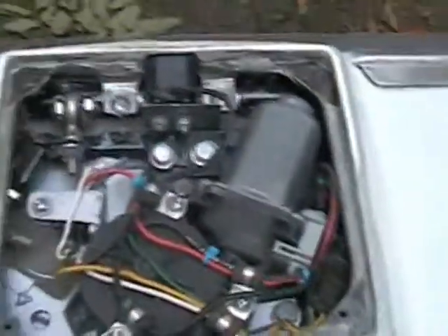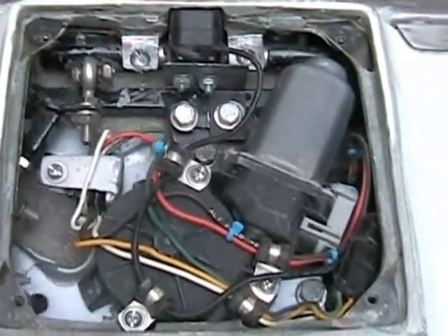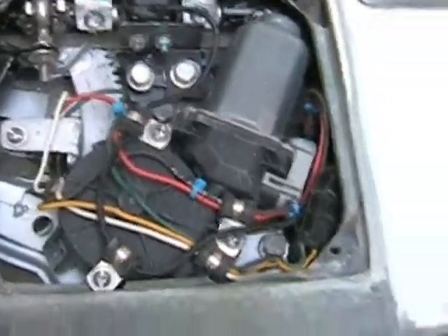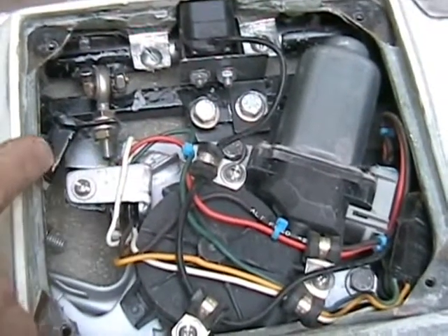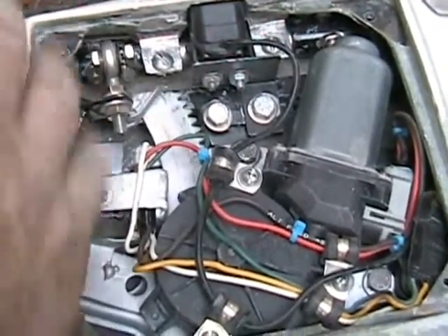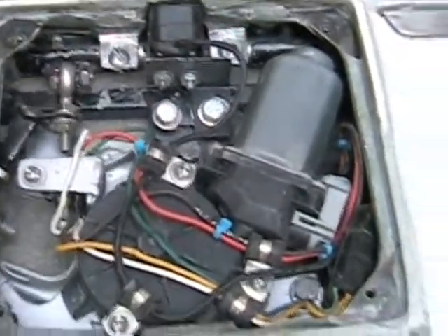Inside is a power window motor and you can see the gear runs. I've got built-in limit switches to stop the motor from going too far, and an adjustable linkage to get the flap set for up and down. Everything hides inside with a nice cover that goes on there.